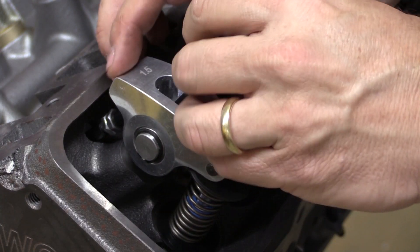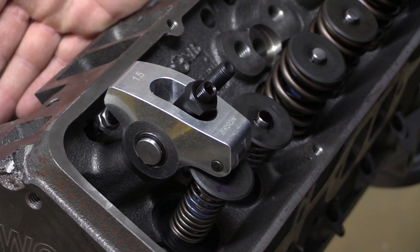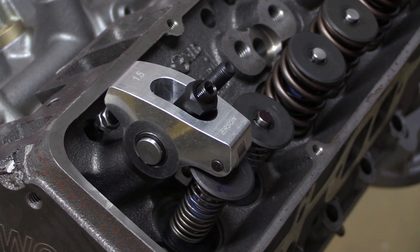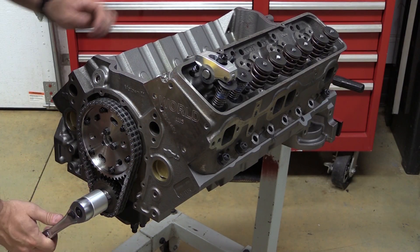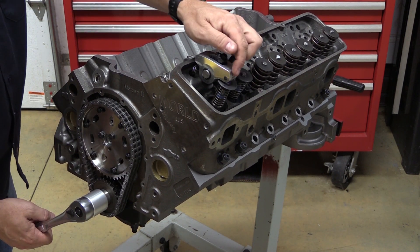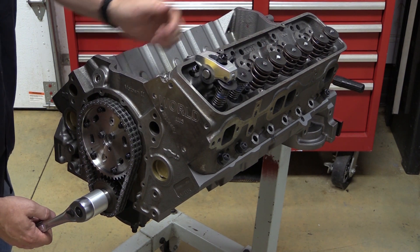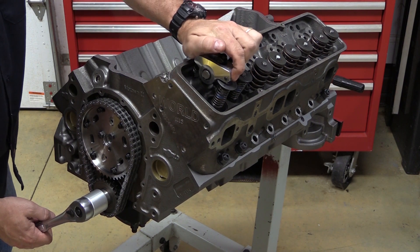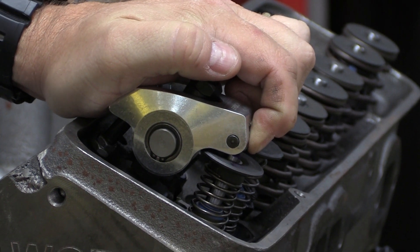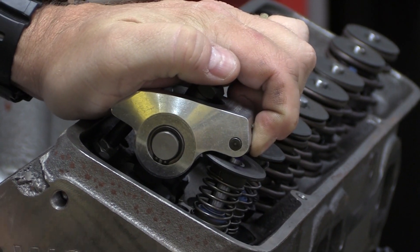Run the adjuster nut down just finger-tight until you've taken up all the slack about like that. This is a solid lifter and cam setup and normally you'd have some lash in here, but for this check we just want to take out all the lash without squeezing it down too tight. By hand, gently roll the engine over a few times to cycle the valve train through. One issue you can run into is that the roller tip rolls too gently over the top of the valve stem and doesn't really make a mark, especially if you're using a Sharpie. One thing you can do is hold your finger over the roller so you keep it from rolling as it goes through — it will help make a better mark. Go through about three or four rotations and you should be good.